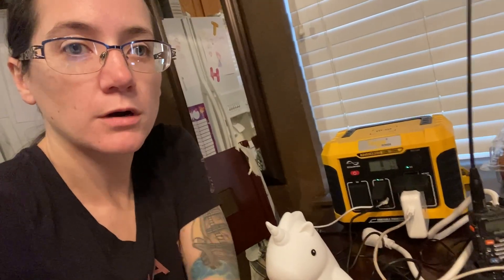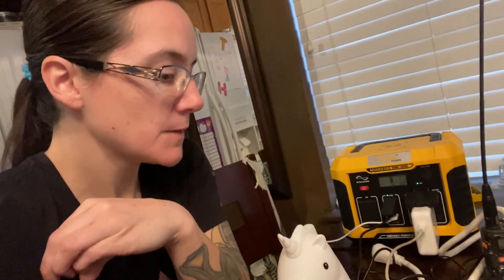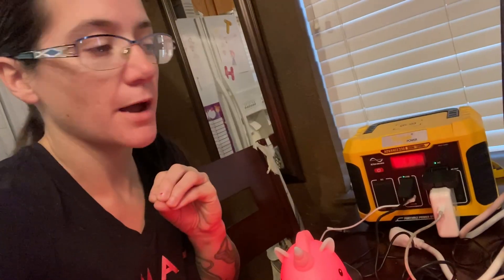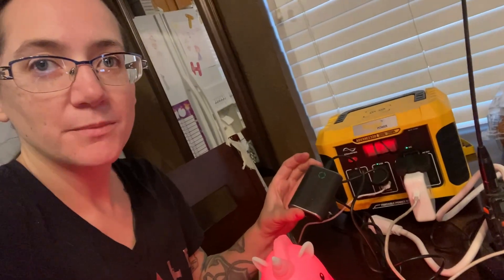Whatever you want to power, look at the wattage. Lamps — maybe one or two watts, basically nothing. A Baofeng radio — maybe a tiny bit more, not too much. Laptops — quite a bit of power. External battery banks with USB chargers or plugged in directly — a little bit more power. Just look at the wattage of things you want to power. Want to power a TV? Is there enough wattage for that?